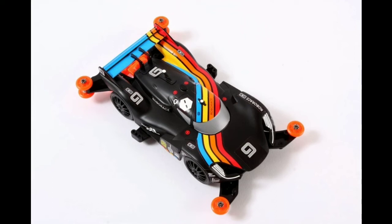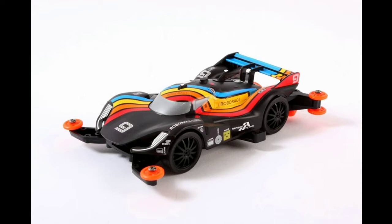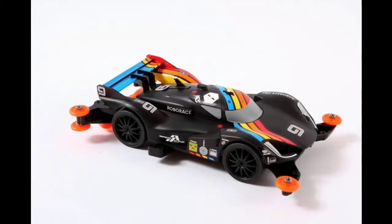Hey guys, I'm back with my YouTuber Tamiyano. Today I'm going to talk about Robo Race, which is not released in Indonesia. This car is so cool. In the world, this car is autonomous self-driving with AI, which is used for racing. This car is made in mini 4WD.